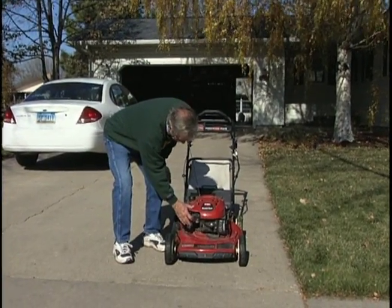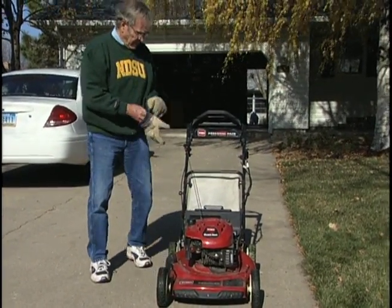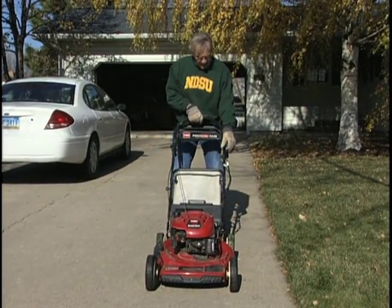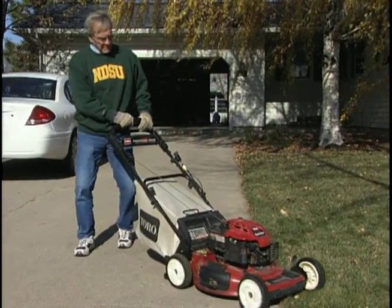First of all, we're going to prime the mower. This is an electric start mower, so with a little choke it should start right up.